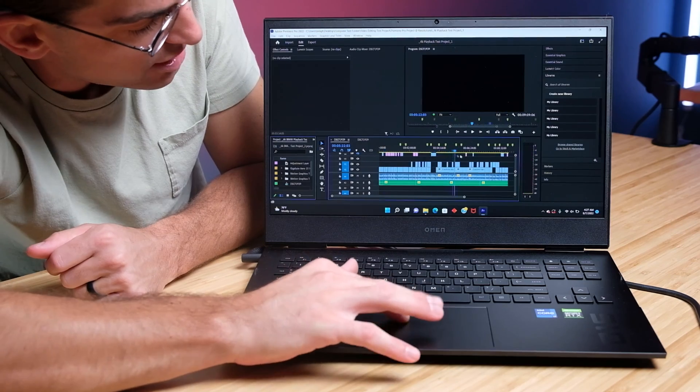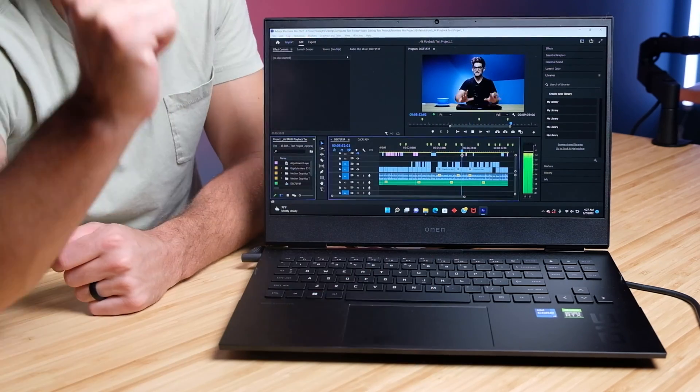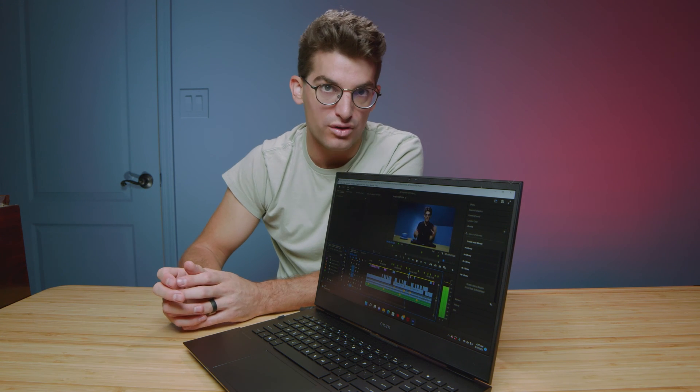And even as we scrub through the project and hit play again, it immediately pops back up. So no problems with drop frames on 4K.